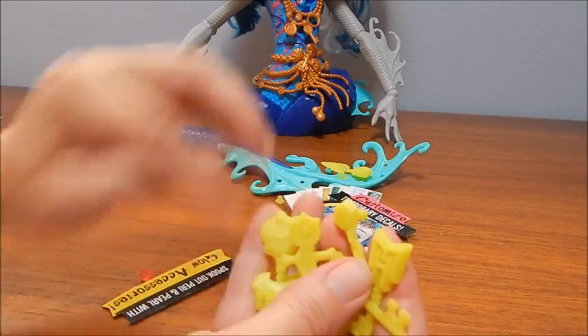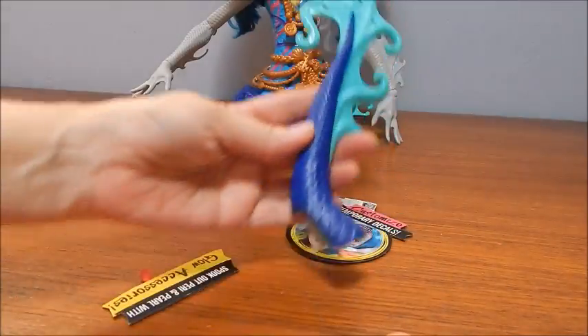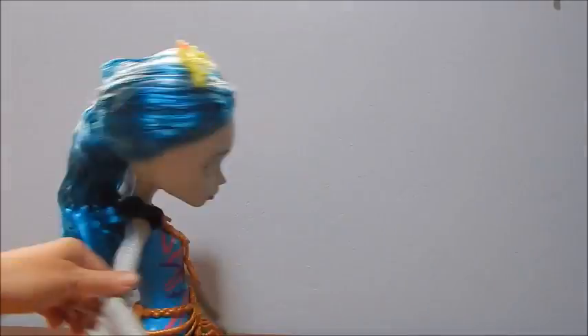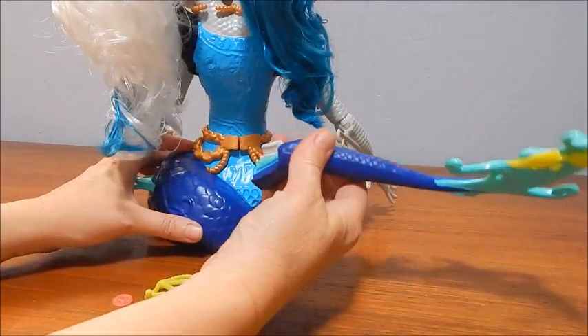These look like earrings, or their tail — the tail has holes to display stuff, and it's got a little notch here to snap it on the back. I think that's our next step — there's a little hole there.